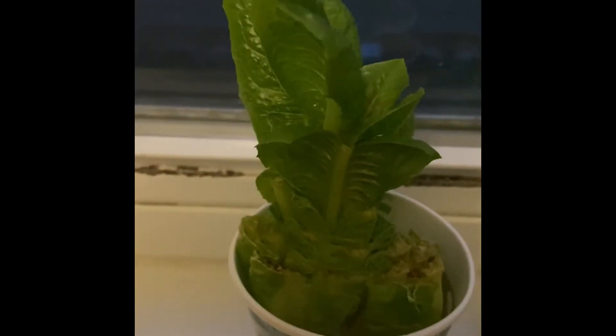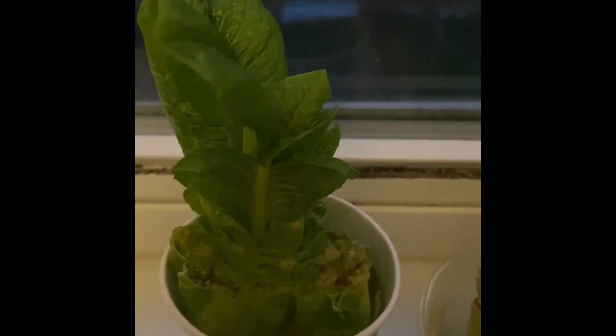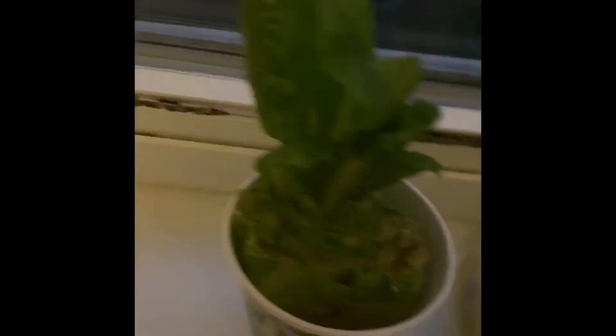It's been a few days and this is how the romaine lettuce has started growing — see how big it has grown. We've just kept adding more water to it. This one was kept two days ago, this one four days ago, and it's grown really well. So we can check the roots of it.